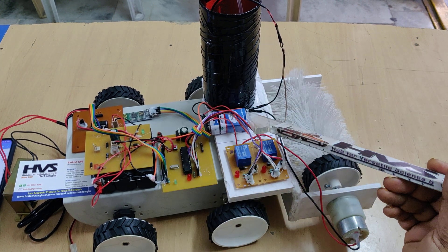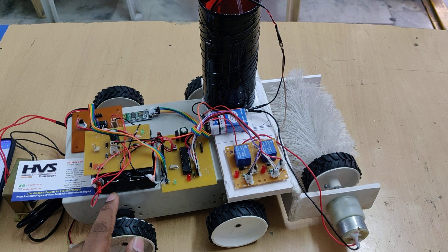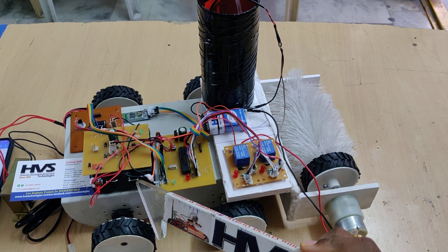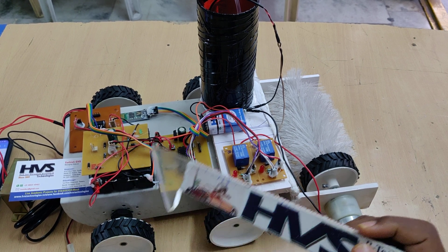We are also providing 9 volts battery for the DC water pump. This is the battery pack consisting of 3 four-volt 1 amp batteries connected in series, so we get 12 volt 1 amp as output, which is a rechargeable battery. This is used to control the robot movement.